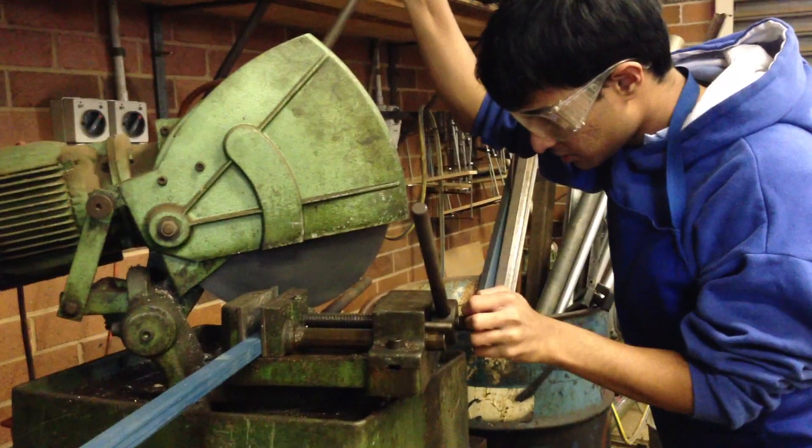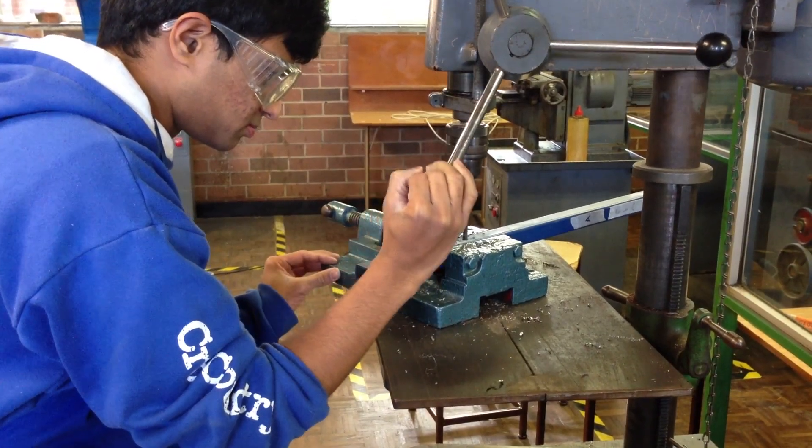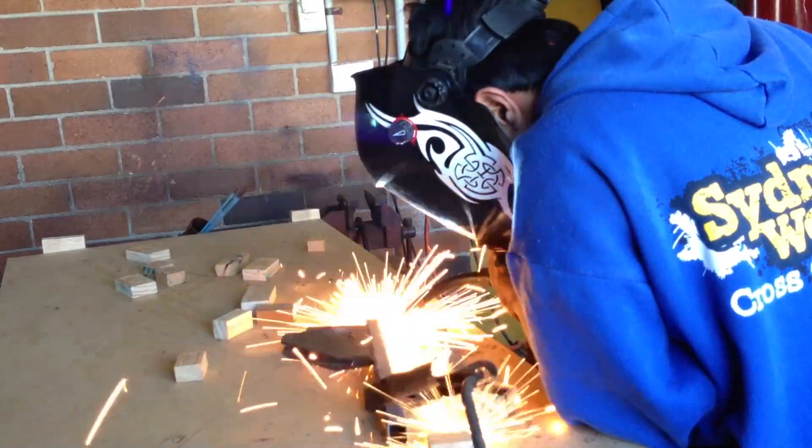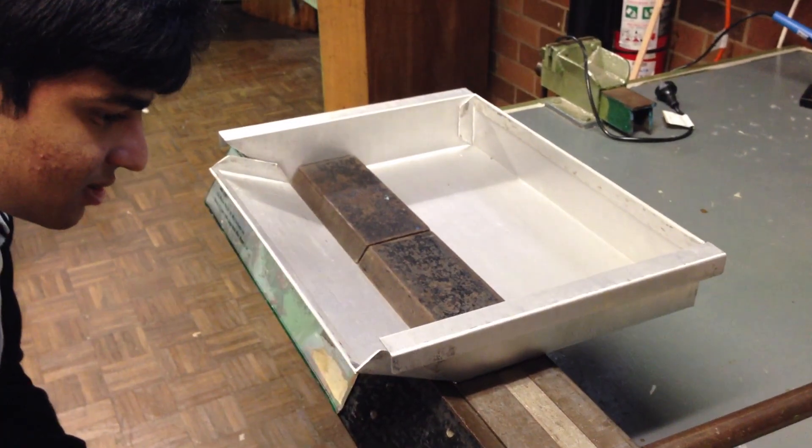Making the product was a valuable experience. I got the chance to learn and familiarize myself with a lot of heavy equipment. I used the cold saw, the band saw, drills, lathe, milling, welding — that was fun — angle grinding, and even magnetic bending.